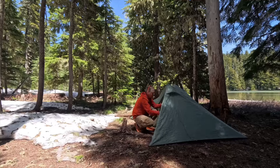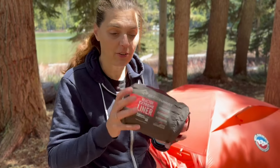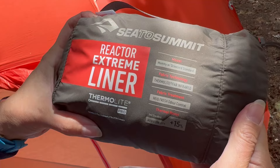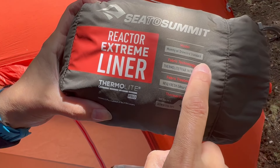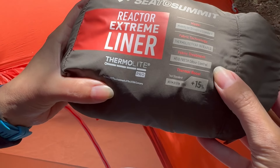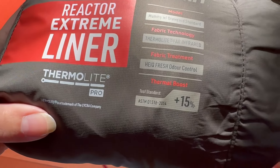Now that the tent is set up, let's get our bedding. This is the Sea to Summit Reactor Extreme liner. I don't really think that this is too heavy — Greg thinks it's a little bit heavy — 13.4 ounces with the case. It is the mummy with drawcord standard. Fabric technology is thermal light for infrared, so hopefully that means it's gonna be nice and toasty. The fabric treatment has a fresh odor control, which is gonna be awesome especially after being sweaty from hiking all day.